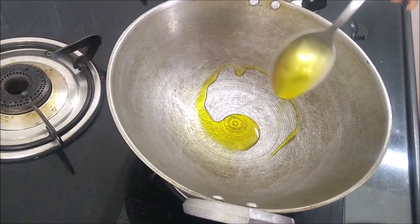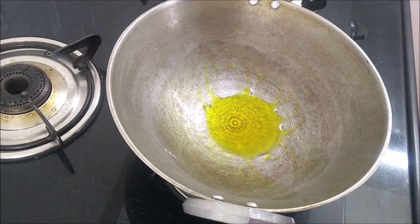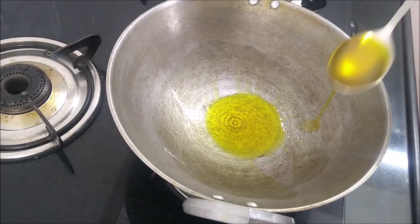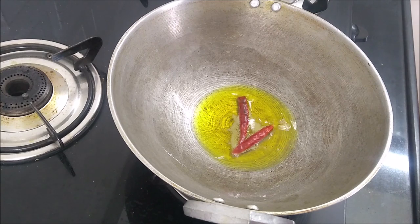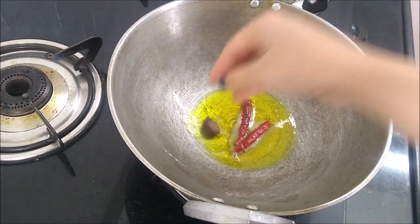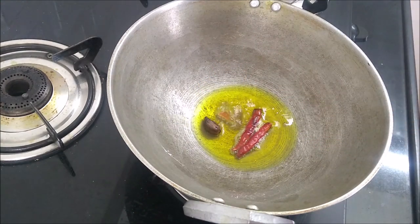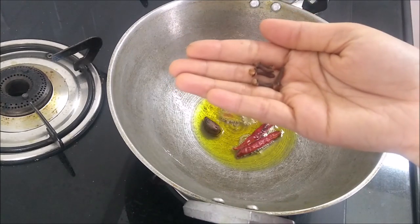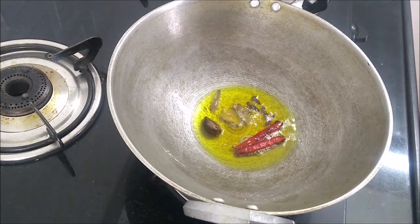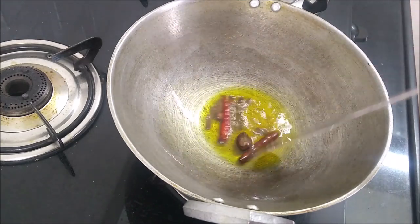In the 2nd step, we will make the chicken curry. For that, add 4 tablespoon mustard oil in a pan and let the oil heat up. As soon as the oil is hot, add 2 sukhi mirchi, 1 kala elaichi, 2-3 dalchini, and 4 laung. Stir these for a little while.